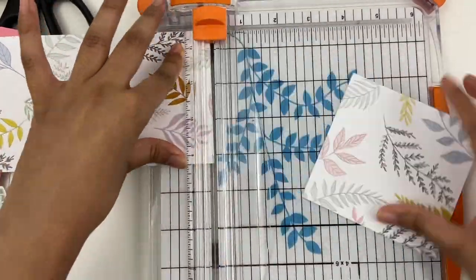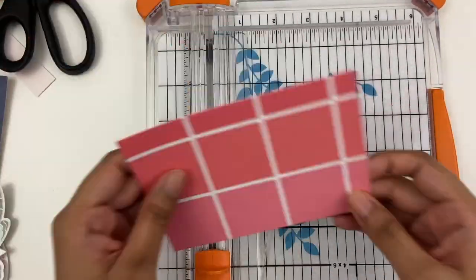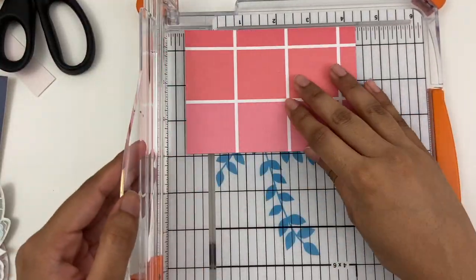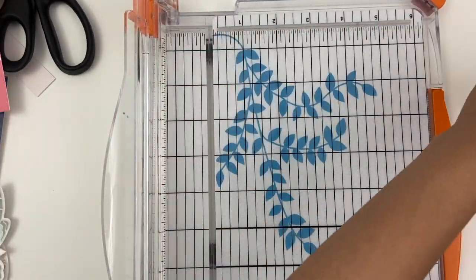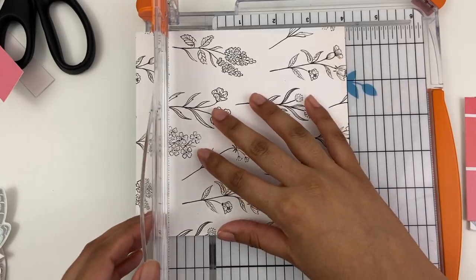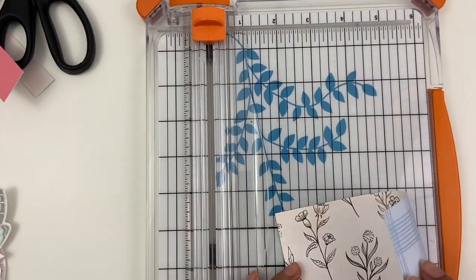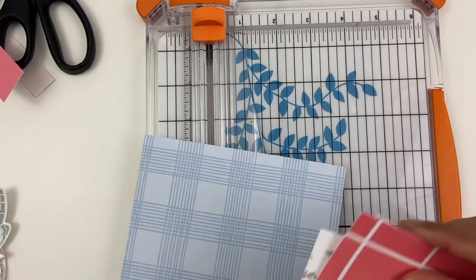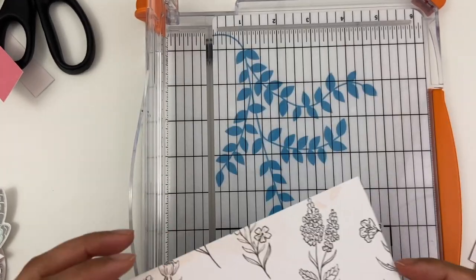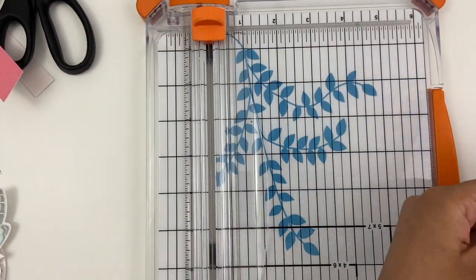Now for the pages — this book is 4.25 by 4.25, so the pages can ideally be 4 by 4. I will be making sure that the width of everything is 4 inches, but the length to me doesn't really matter, because it's okay if I've got a varying amount of pages. It'll kind of add some interest and I'll be able to use a little bit more of my scraps.